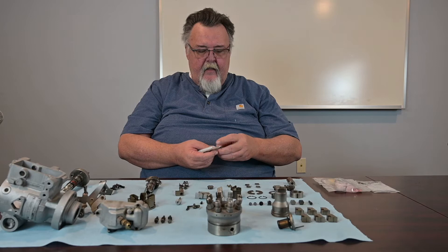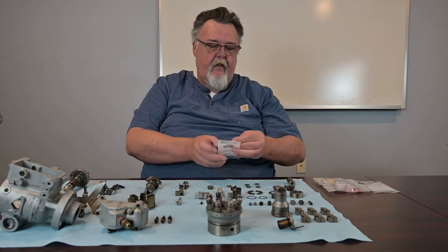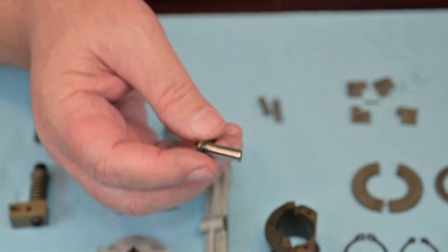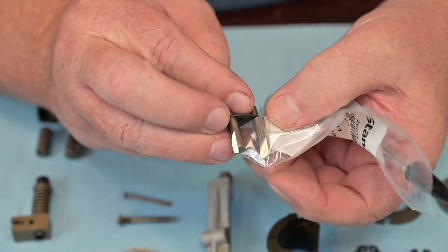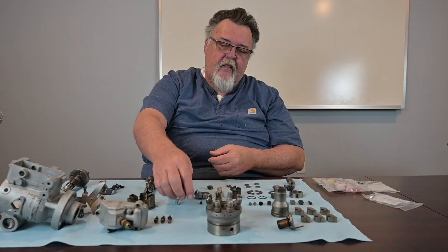The last thing is this metering valve. You'll see in the video where it was taken out. What you're going to look for is that a new valve is very shiny and very bright. If you start to see some dulling on the surface of the metering valve, or if you see rust or pitting along those lines, that'll need to be replaced as well.